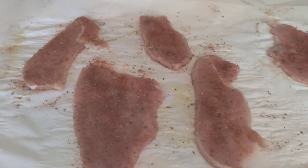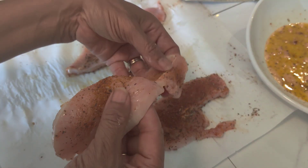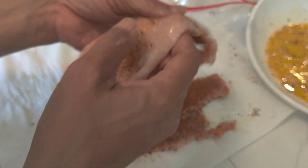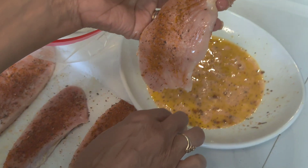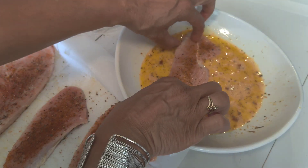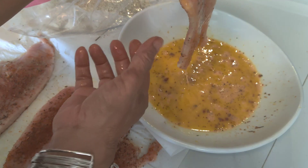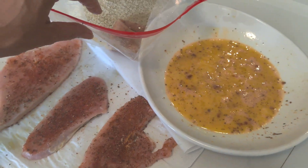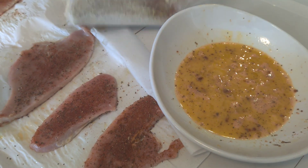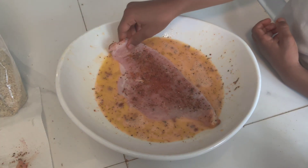I do have my helper today, Violet. I'm going to show her — just dip in the egg first. And then we're going to put our turkey into the bag that contains our breading. Dip it in it. Yeah, flip it over.